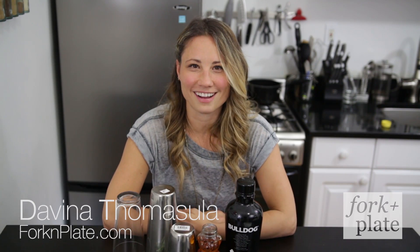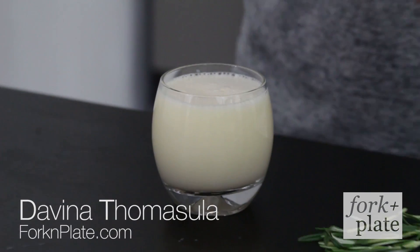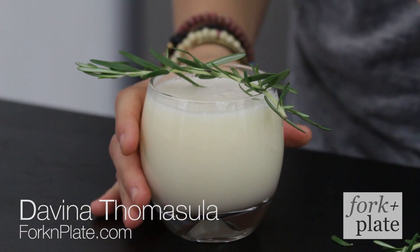Hi, I am Davina with Forkandplate.com and today we're going to make a cocktail using gin. But not only using gin, we're going to use Greek yogurt, honey, and rosemary. Get ready.